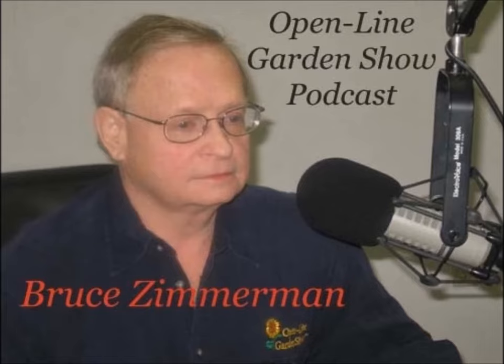Let's start with Lutea Maxima. This is a yellow — a good, strong yellow with white stamens, so there's a nice contrast. The flowers hang down. It's good for naturalization, up to 36 inches tall, hardy to zone 5, and full sun.